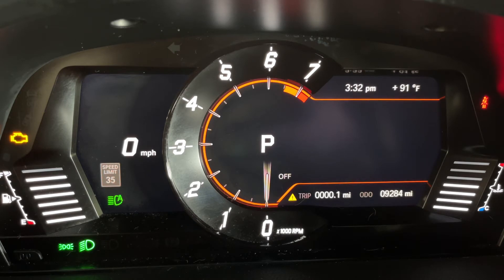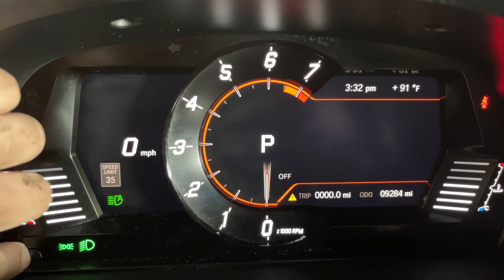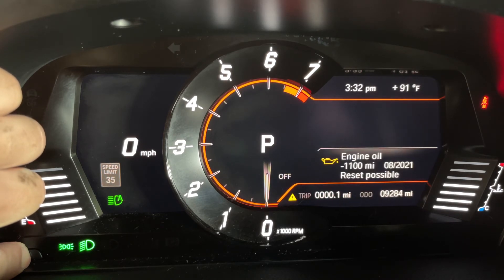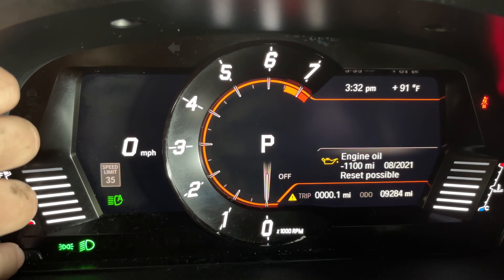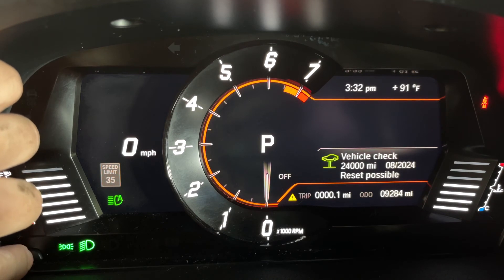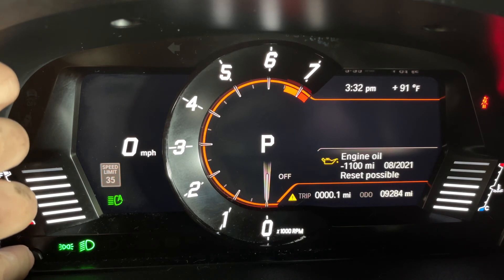Now that we're here, there's a button on the bottom left of the cluster. You're going to hold that down to where the trip/ODO display tells you. You'll get a menu, and to scroll through this menu you just tap the button. You'll be able to go through engine oil reset, vehicle check, brake fluid replacement, and then back to the engine oil.